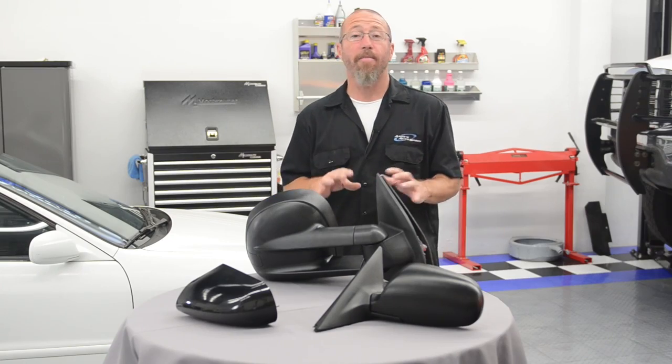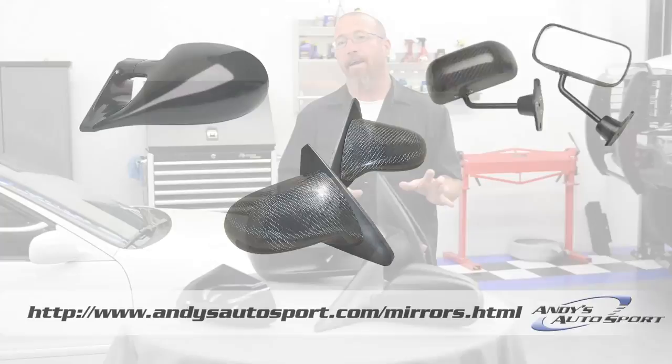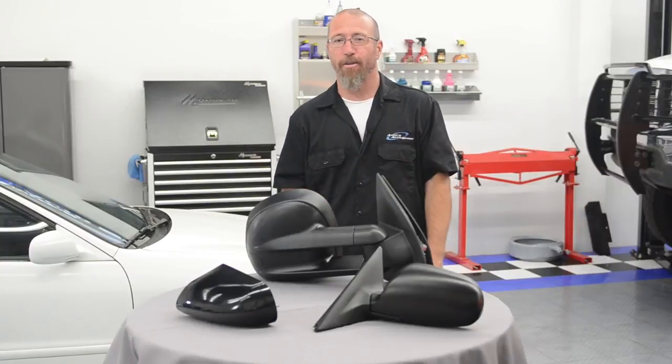When choosing a side view mirror, you have many options to choose from, including M3 or spoon-type mirrors, even carbon fiber. This can have a major impact and really help personalize the look of your vehicle.